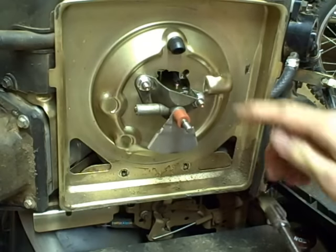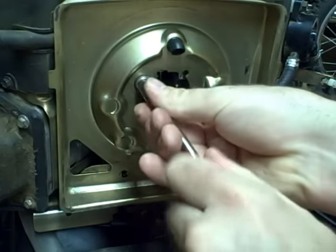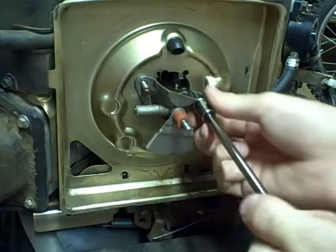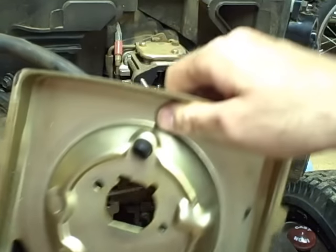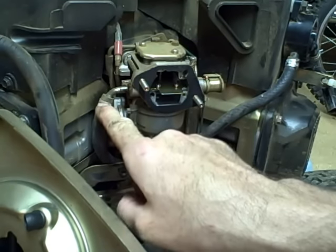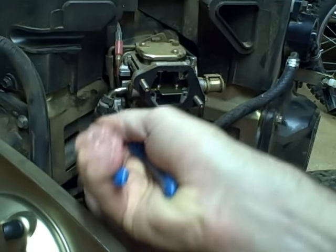There are also two nuts up here that connect to the carburetor. Remove that and move it out of the way. This is the fuel line we need to remove — that's the outlet fuel line from the fuel pump that connects right here to the carburetor. Take off the fuel line where it connects to the carburetor the same way we took off the inlet line that connected to the fuel pump.